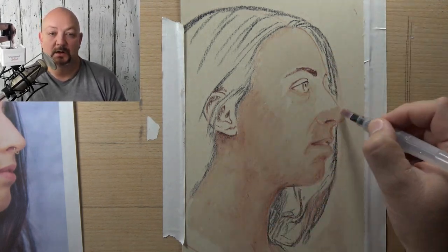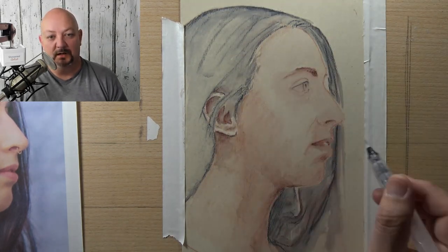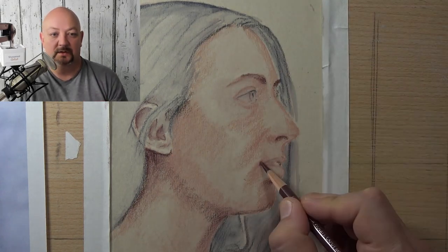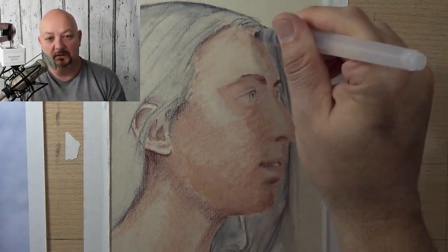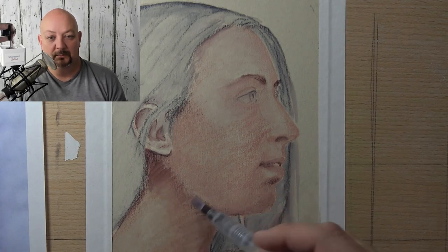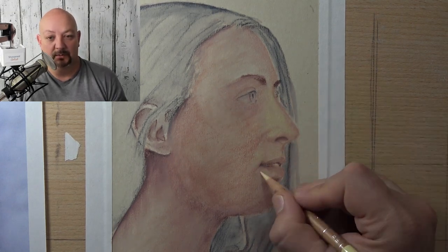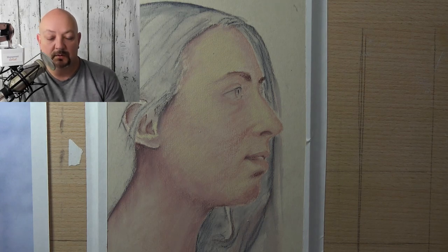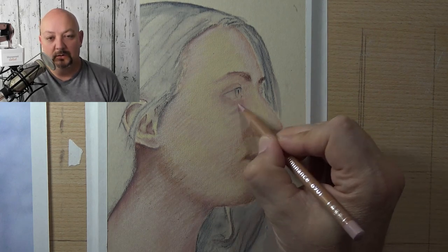I'll have a link in the description below. What I want you to do is watch this sped-up time-lapse of me drawing this portrait. I'm using the linear stroke — sometimes it's a short linear stroke but most of the time it's that longer linear stroke. This was only done in a few hours, and I used water on part of it as well with oil-based pencil. Yes, you can use water with oil-based pencil. I used it on UART sanded paper, 800 grit.